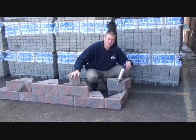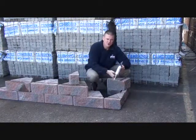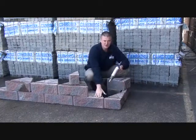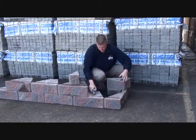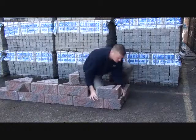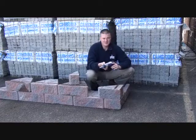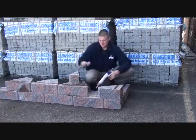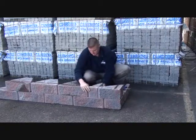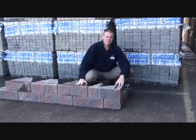To complete our course, we're going to install the corner and the adjustment stone in a vertical fashion. To install the corner, apply your concrete adhesive on the corner below as well as the adjacent stone. Set your corner vertically, check for your alignment, apply concrete adhesive, install your adjustment stone, check for your alignment, and you've completed your course.